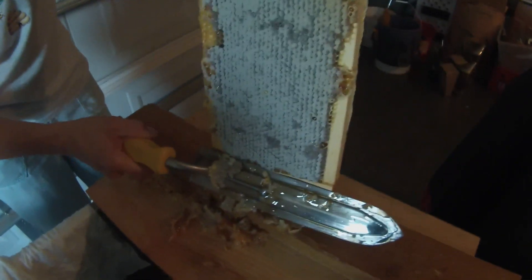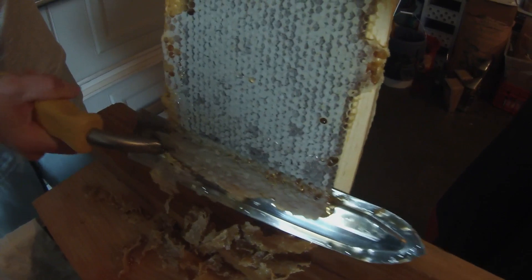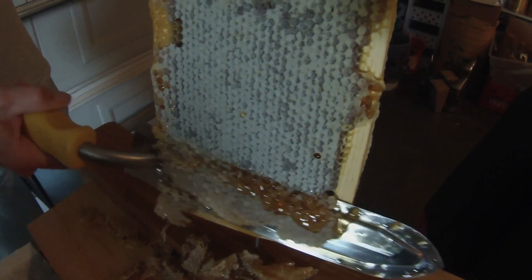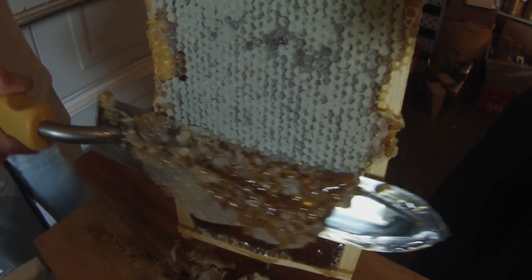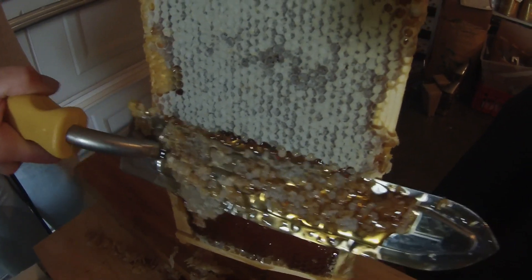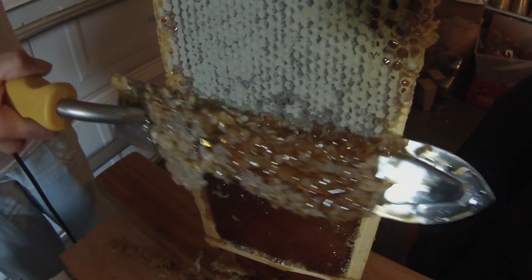You want to make sure you're extracting honey and capping on a warm day so the honey will flow a lot easier. If it's a cooler day it'll be a little bit thicker. It's about 87 degrees in the room here right now.